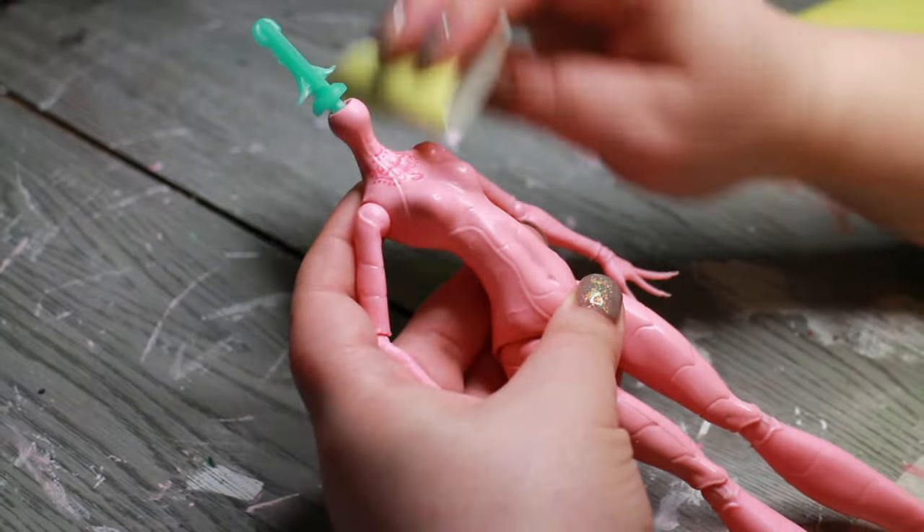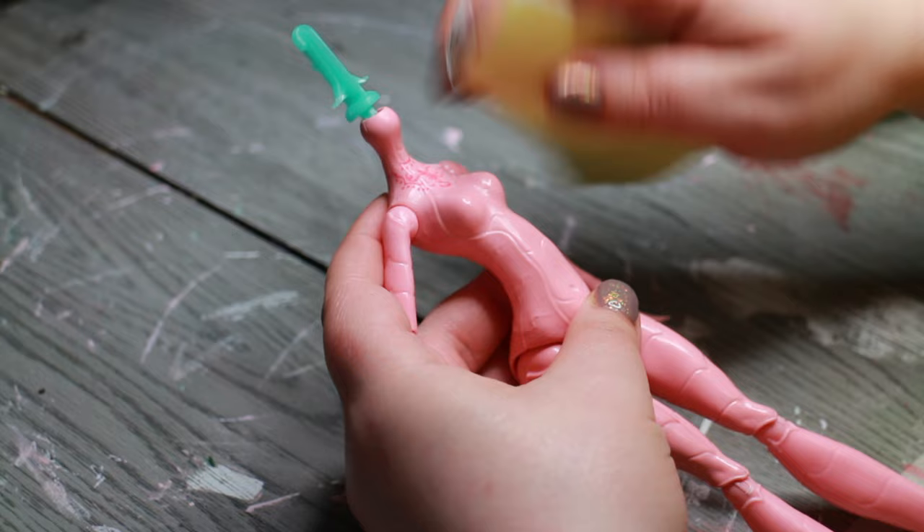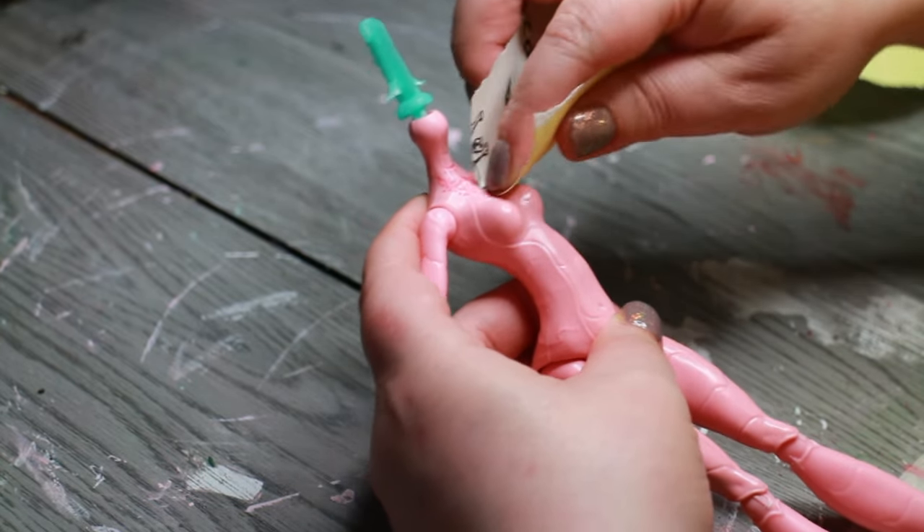To prep the body, I give it a light sand. The sanding will also remove the painted details. Unlike on her face, you can't use acetone on the body because it will melt. I mix a nice terracotta color for her body.